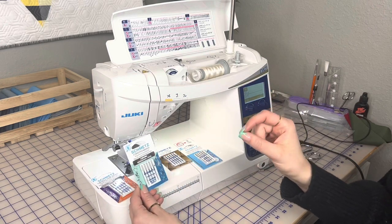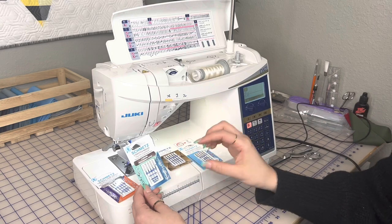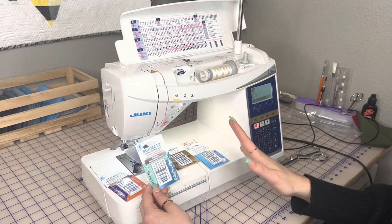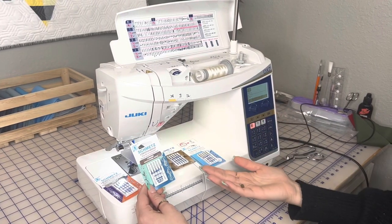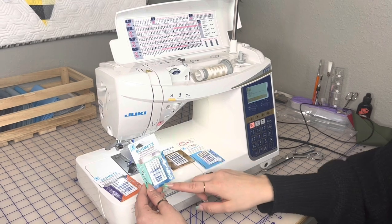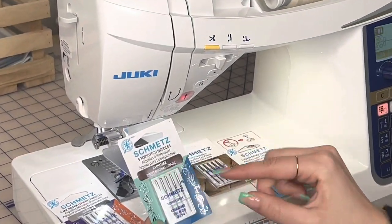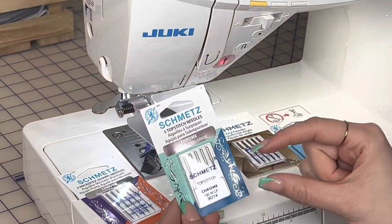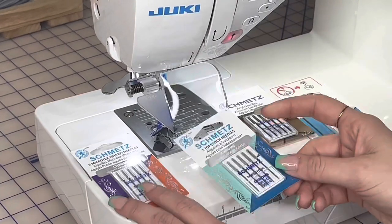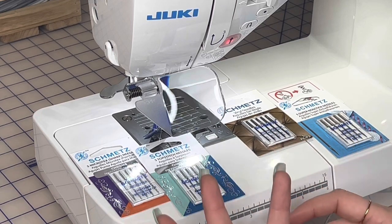Next are the top stitching needles. These are great for top stitching bags and quilts and free motion quilting because they have an extra large eye that creates a larger loop. A common complaint when working with vinyl is skipped stitches — that's often because the needle is too small. The top stitch needle's large eye — even in the 90/14 — creates that loop for beautiful stitch quality. They come in a variety of sizes: 90/14, 100/16, and others.